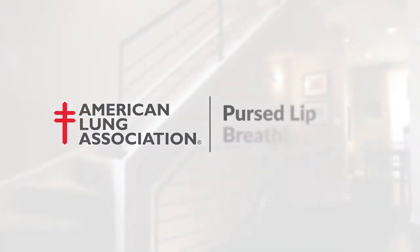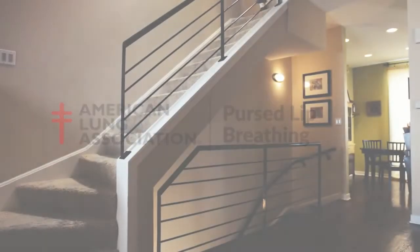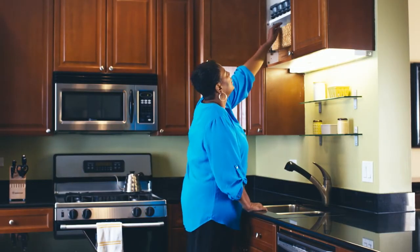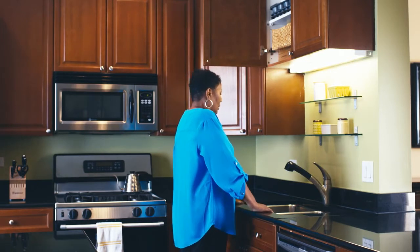Pursed Lip Breathing is a technique that helps people living with asthma or COPD when they experience shortness of breath. It helps control shortness of breath and provides a quick and easy way to slow your pace of breathing, making each breath more effective.